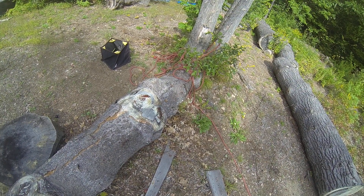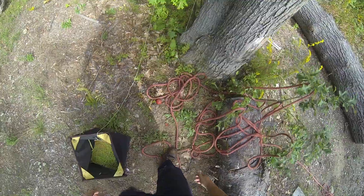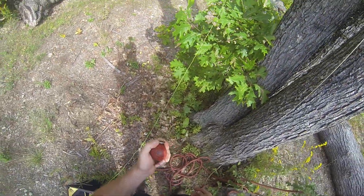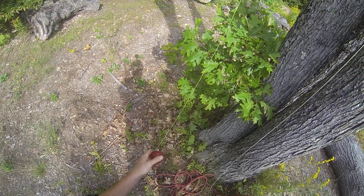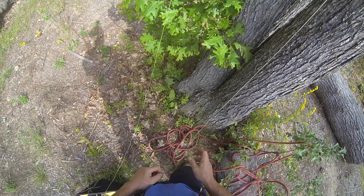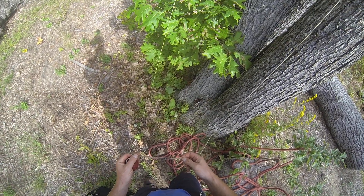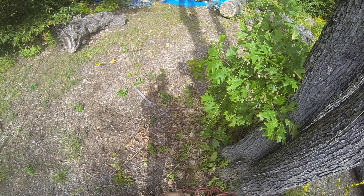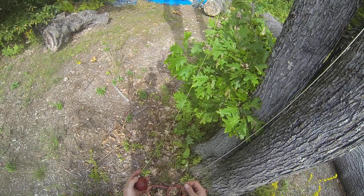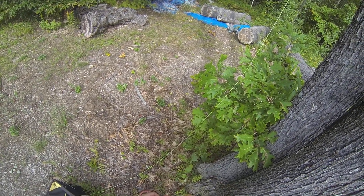For my first tech tip, I'll show you this. I use High Ball throw balls — I strongly recommend them, they work really well and shoot high. I currently use a Big Shot. I've got the ball in my hand and my line in my hand. These lines are small and kind of hard to get knots out of sometimes, even with a bowline, plus this one's all covered in sap. It can be a pain to tie and untie a ball, especially if your first shot goes over a bad V-crotch.